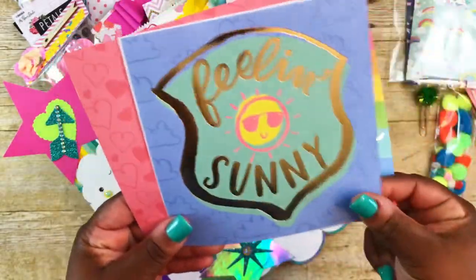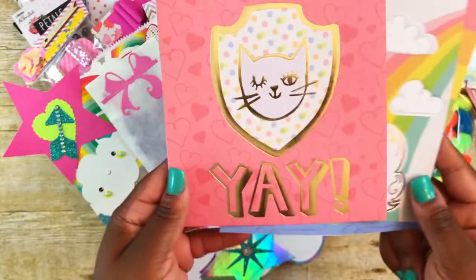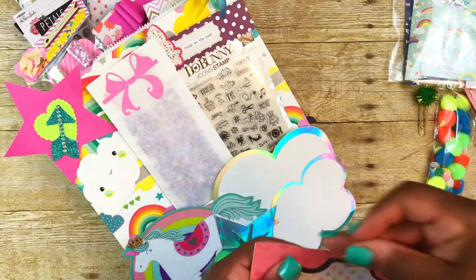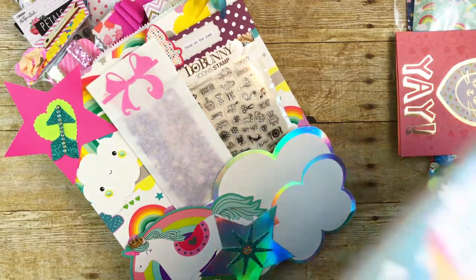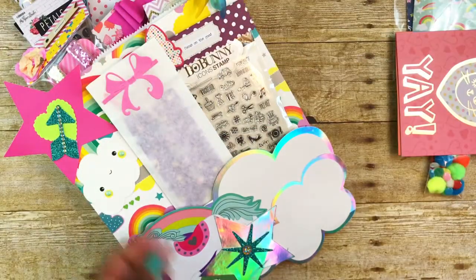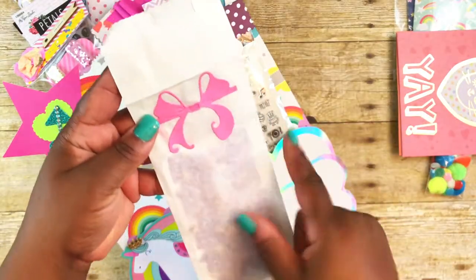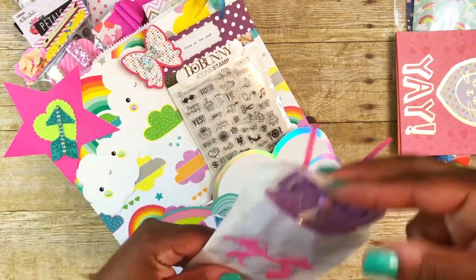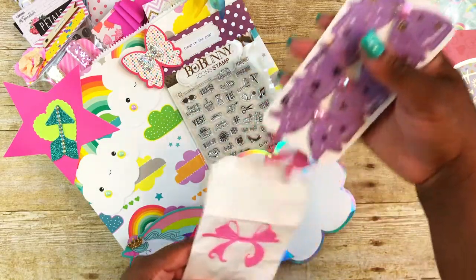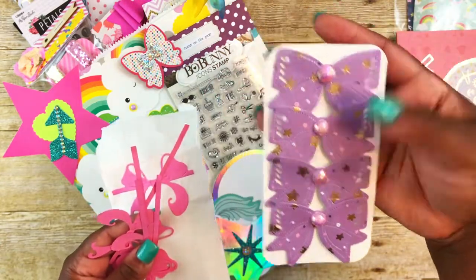This one says 'follow your heart,' feeling sunny. There's a unicorn and then this one says 'yay' with a little cat. These cutouts are from the Funky Fresh Hot Buy paper pad, and that's also Recollections — that was one of the hot buys. In this envelope here, this is a white bag and I have this little bow on the front, and that's a die. I also gave her some of these little bows — also a die from my stash, and I just put some of those Michael Bling pieces in the center.